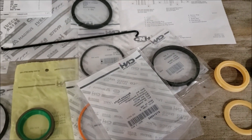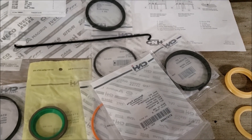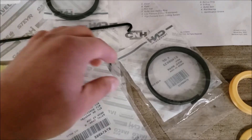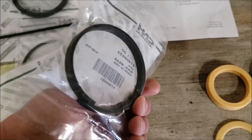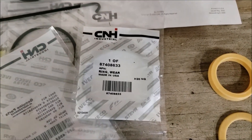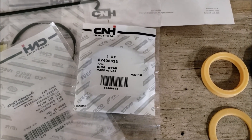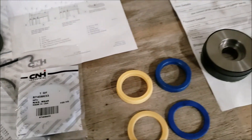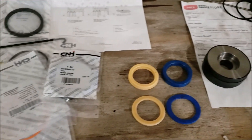I'll recommend OEM kits for pretty much any cylinder you're doing, so at least you know what you're getting. I still need to read through the schematics for this kit, but I'm going to go ahead and start putting it all together, get it on this cylinder, and let you guys know where I'm at. Thanks!